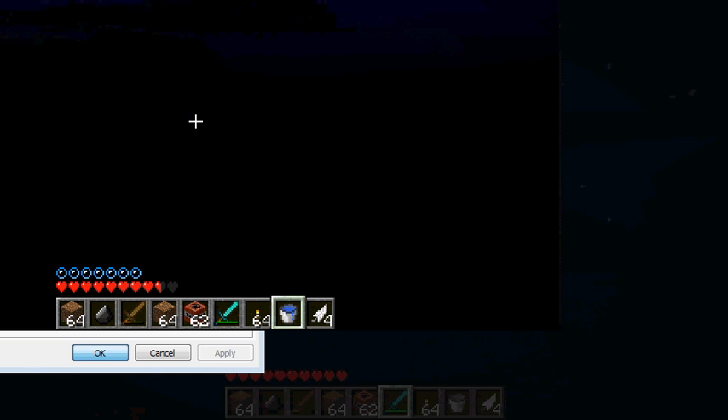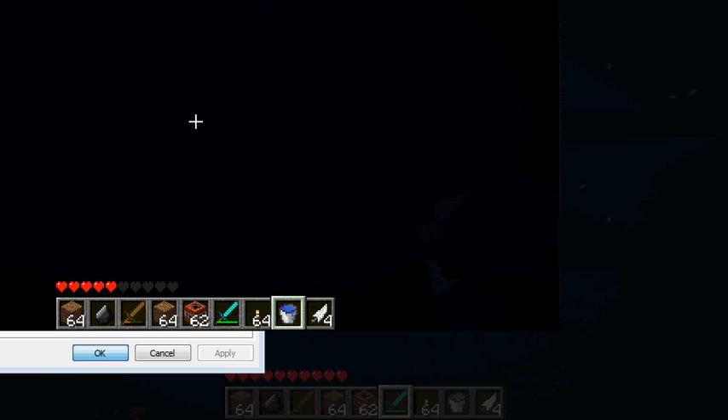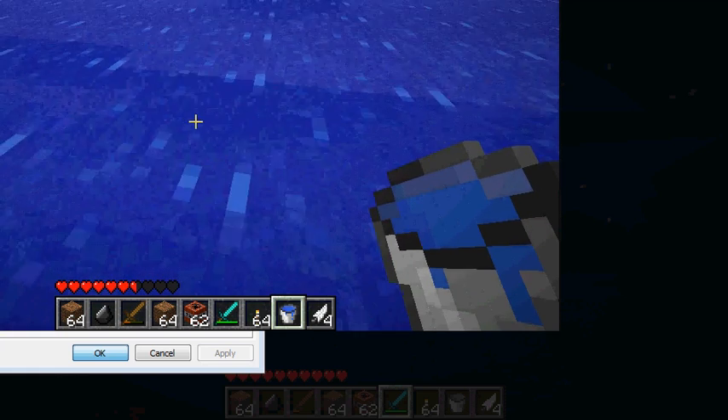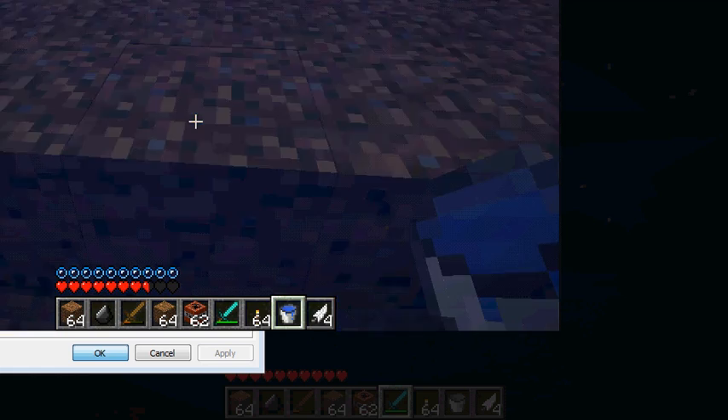So basically all you have to do is, once you're done with the water, once you take water — so basically as you're walking, just click the right mouse button. Oh. Wait, something seems to have gone wrong. Wait, one second guys.